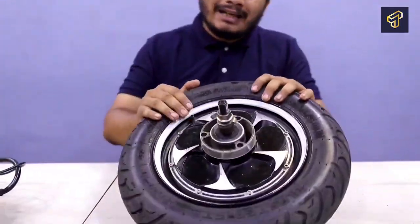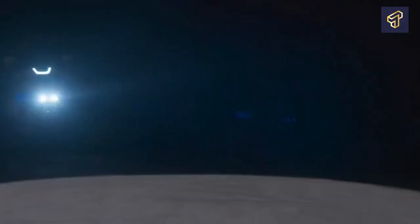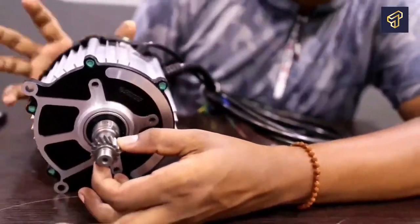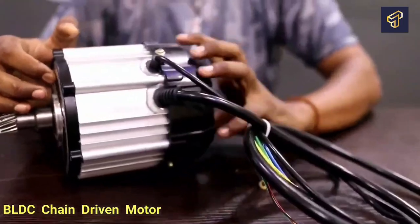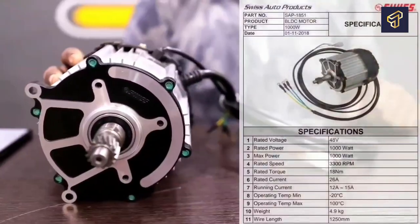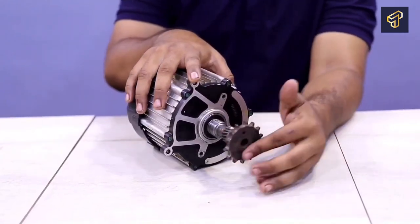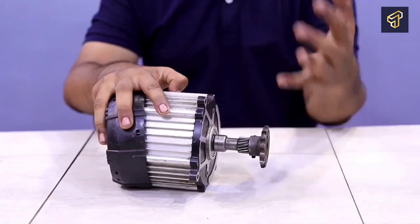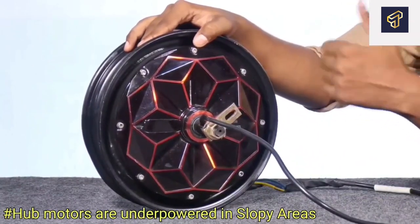Brushless DC motors, also referred to as brushless direct current motors or BLDC, are a more recent invention that first appeared in the 1970s. In some ways, brushless motors resemble brushed motors that are inverted. As a result, the elements that are immobile in brushless motors are the magnetic components that move in brushed motors. Digital switching circuitry is used in these motors to alternately power several motor coils. BLDC motors are around 85 to 90 percent efficient. In comparison to their brushed equivalents, they are stronger and have higher power-to-weight ratios. The majority of high-quality electric scooters use BLDC motors for power.